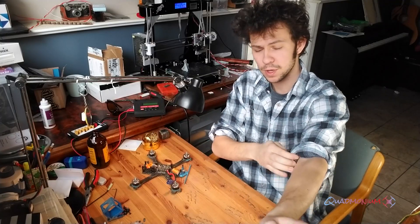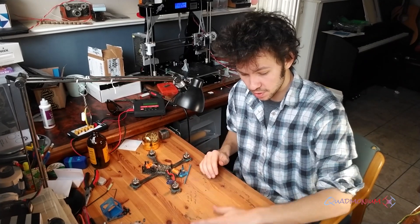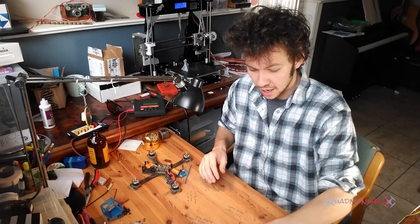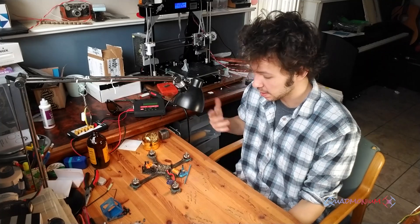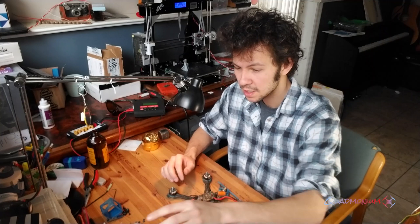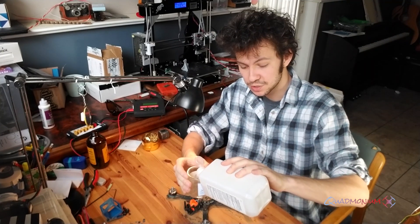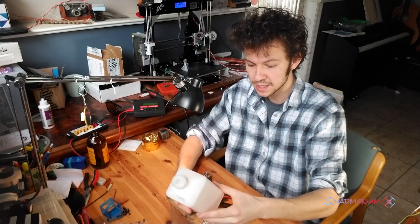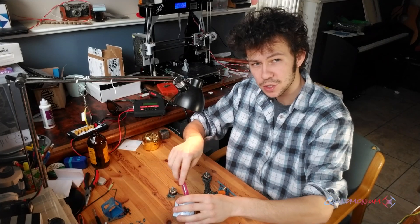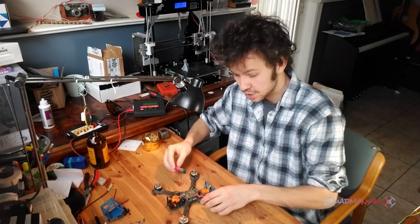Now it's time for the isopropyl alcohol part. We want to have a clean workspace, so push all the dirt you've gotten off your quad to the side and clean it up. Now take a different toothbrush — a clean one — and a little dish with isopropyl alcohol. I'm just using generic 91% isopropyl alcohol from the medicine store. Get your toothbrush nice and damp and then lightly go over your electronics.